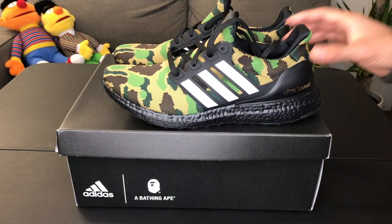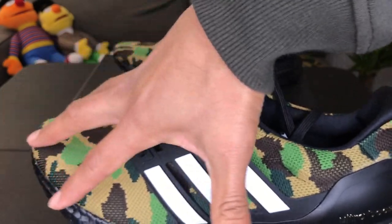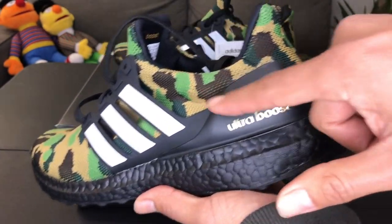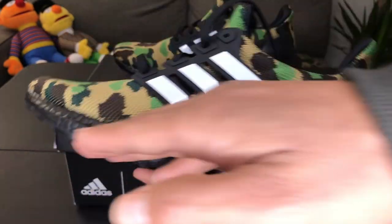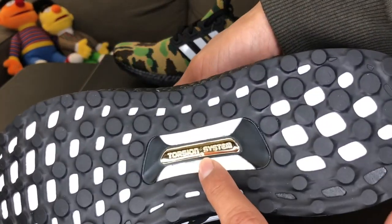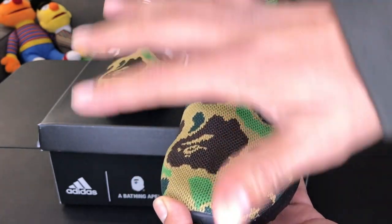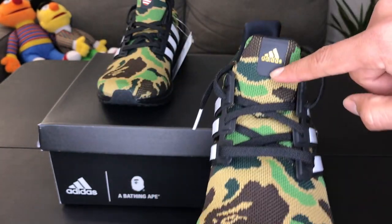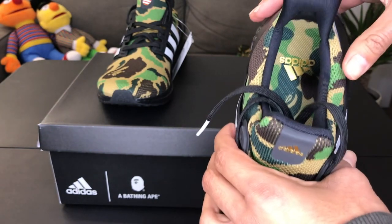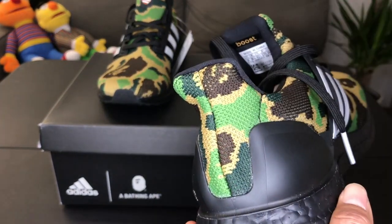Starting off with the upper of the sneaker, the first thing that catches your eye are these three stripes in white. The upper is mainly made out of that primeknit material with a A Bathing Ape camo pattern all over it. On the heel counter you see Ultra Boost in gold. The midsole is black with that Ultra Boost technology — one of the most comfortable technologies out there. The outsole is black and there's also this torsion system. Moving to the front of the sneaker you see that primeknit A Bathing Ape camo print all over the toe. At the end of the tongue you see Adidas in gold. Shoelaces are black. The insole of the left foot sneaker is camo with a gold Adidas on it. The heel of the sneaker has that same camo print.